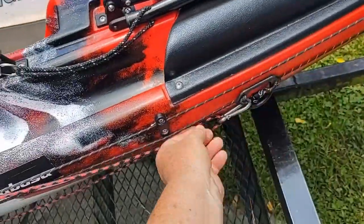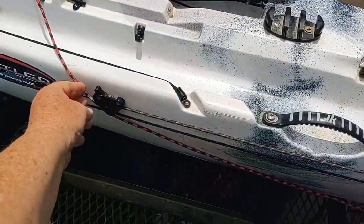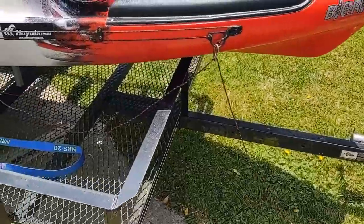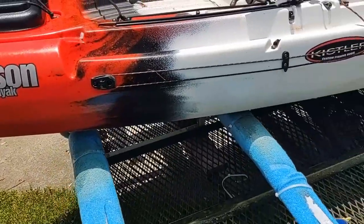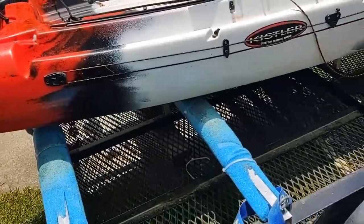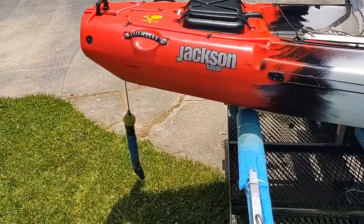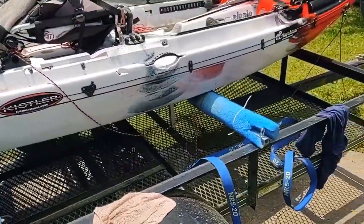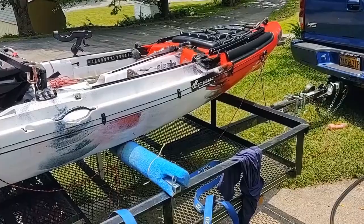Here's my anchor trolley. Pull it up front — it's got a lever lock on it — and I can adjust how much rope I let out from the front, or I can go to the back and anchor from the back with the trolley. So I've got two ways to anchor. I control my float rate with the drag chain, or I can anchor if I need to. I hope this helps — thanks for watching.